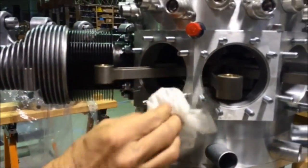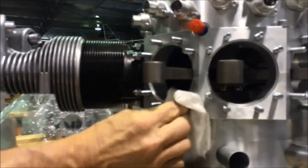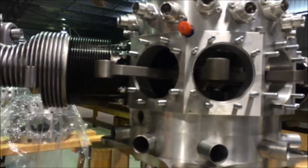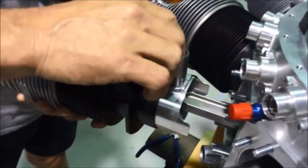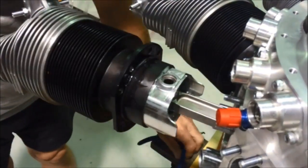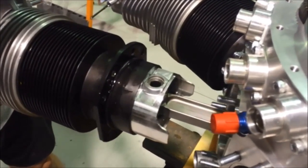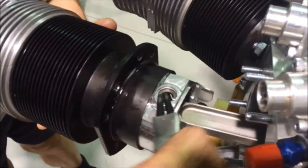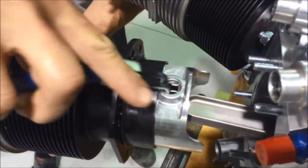Two 00.50 — there are two different boxes. Give it a tug to make sure that it's in properly, and check underneath.